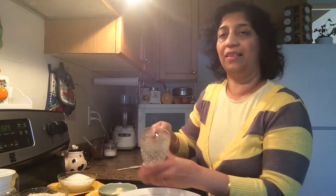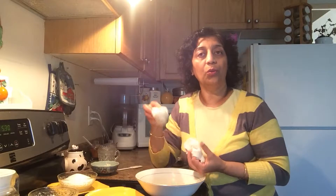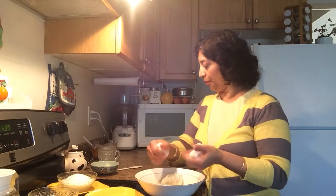The batter should float on water — it should be so light, like this. Keep it aside. Now make three parts of the dough and add colors into it. I'm adding beet color to one part.